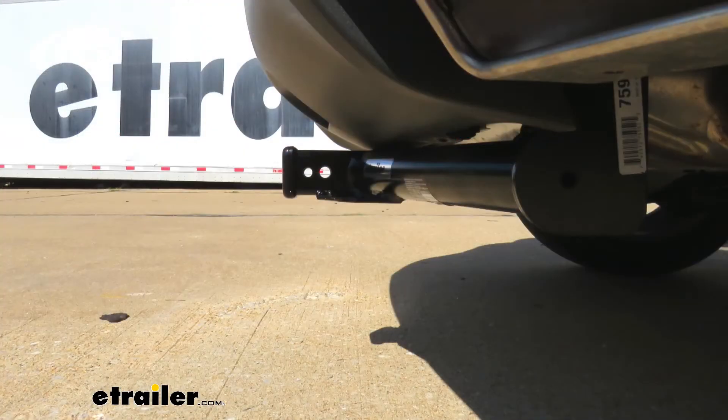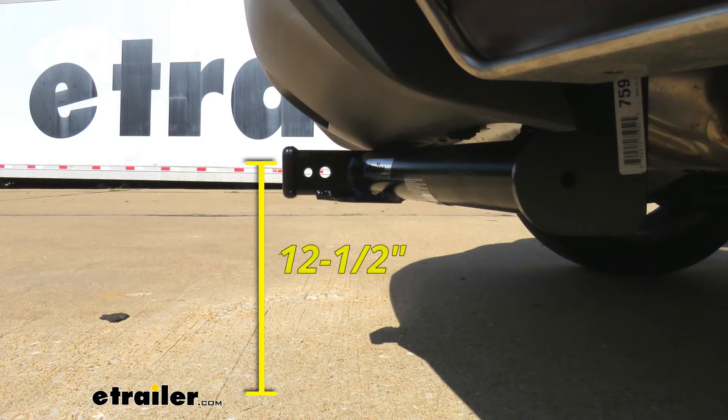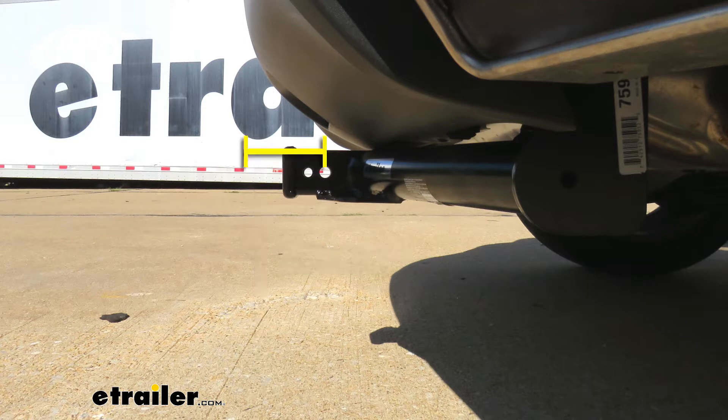I'm going to give you a couple of measurements, and you're going to use these to help figure out which hitch-mounted accessories to get. From the ground to the top inside edge of the receiver tube opening, it's going to be about 12 and a half inches, so chances are pretty good you're going to need to get a ball mount with a rise. From the center of the hitch pin hole to the edge of the rear bumper, it's going to be about three and a half inches — you'll use that to figure out if any folding accessories can be stored upright without contacting the bumper.